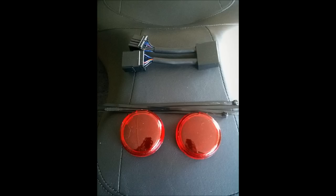The kit's pretty simple. It consists of two red replacement lenses, the module, and a couple of zip ties.